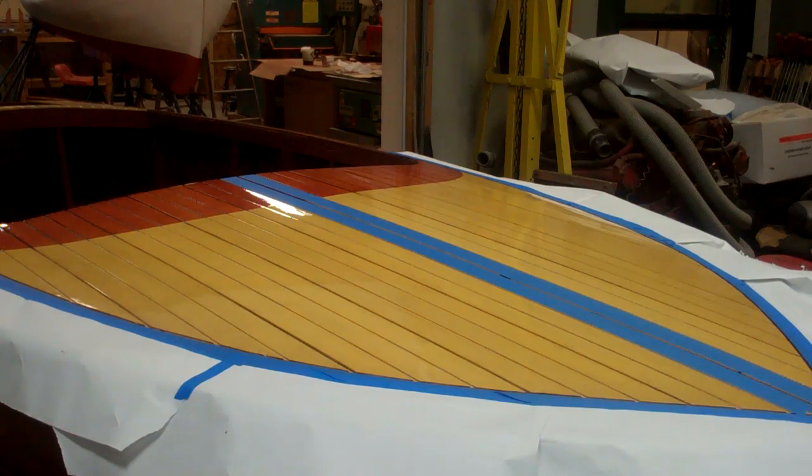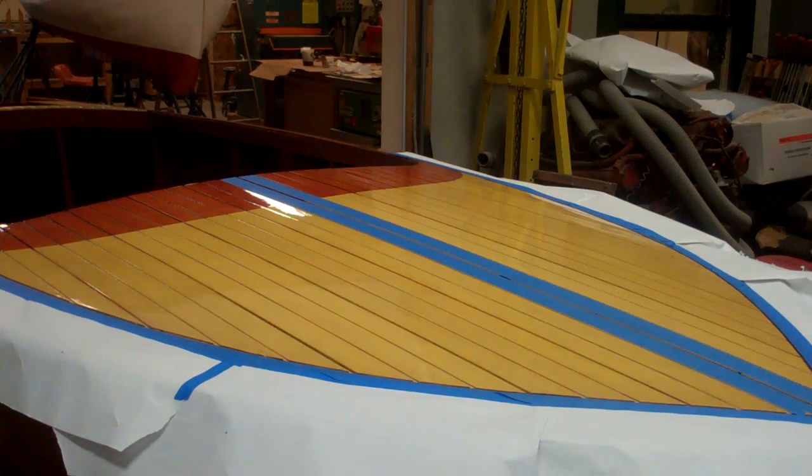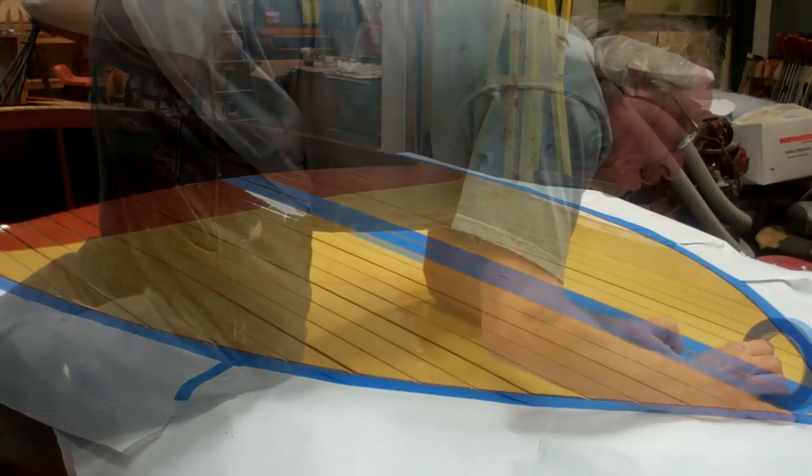It's May 6th, 5 o'clock in the afternoon. I've been working on Walter's Palomino this afternoon. I've taped off the back decks and Sikaflex'd the back deck and the back cover, and right now I'm taping off the front.